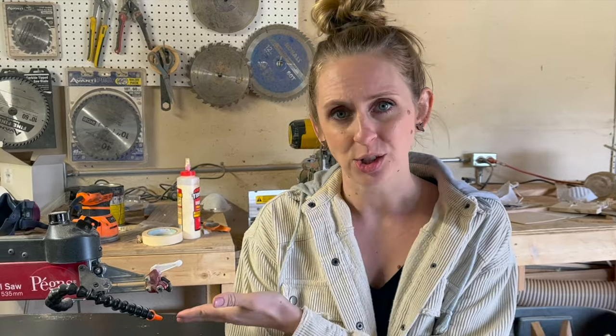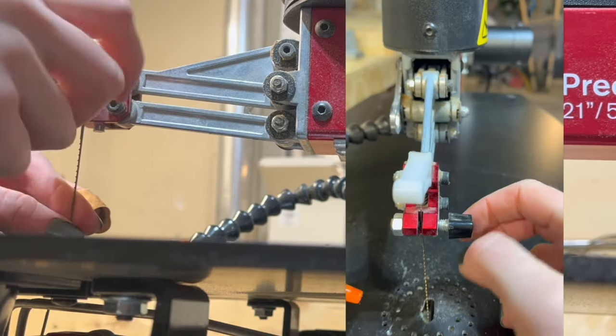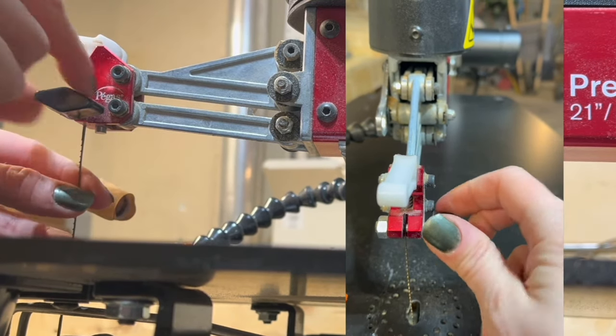Let's start with types of blades. The first category is pin versus pinless — this is just a matter of how your blade attaches to your saw. A pin blade will have small cross pins attached to both ends. Some older saws take pinned, some only take pinless, and most take both. The problem with pin blades is that they're too large to fit through small pilot holes to make intricate cuts, and they're just not as versatile. So for this reason, I really don't use pin blades.